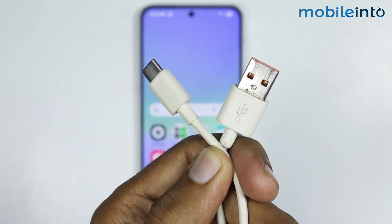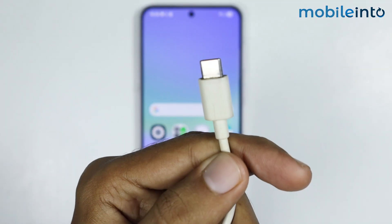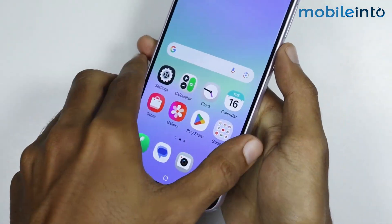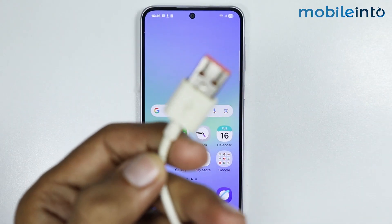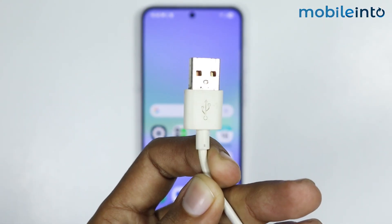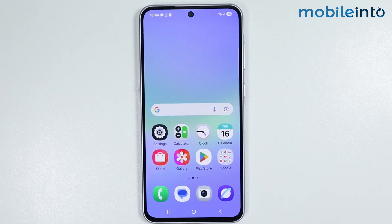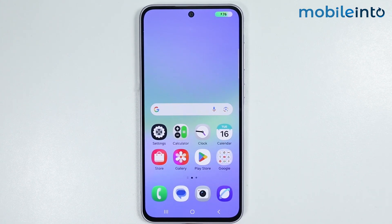The next step is to use the charging cable of your Samsung phone. Just plug one end of your charging cable to your Samsung phone, then plug the other end to your PC or laptop. You don't have to do anything on your PC or laptop — just connect your smartphone to it.